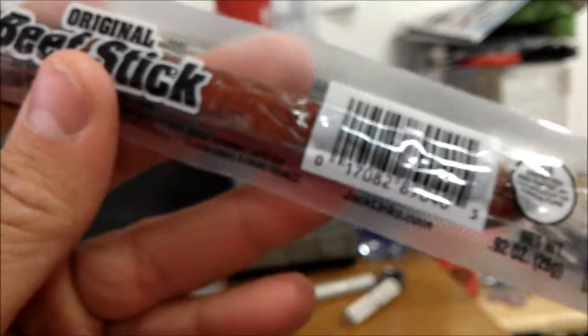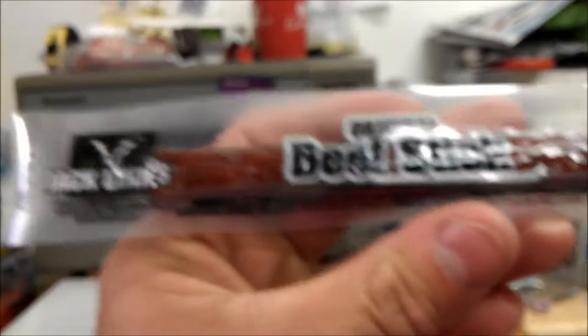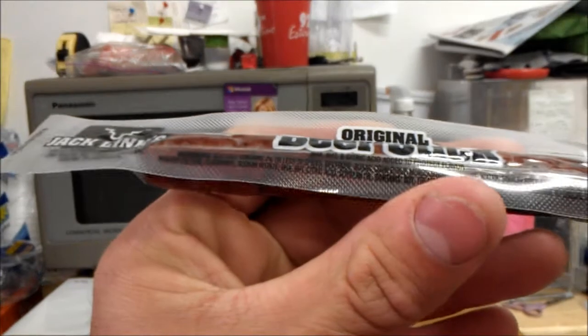Yeah, alright, it's probably made in China, I don't know. I don't really like the Jack Link stuff too much, but it's just a standard beef stick.